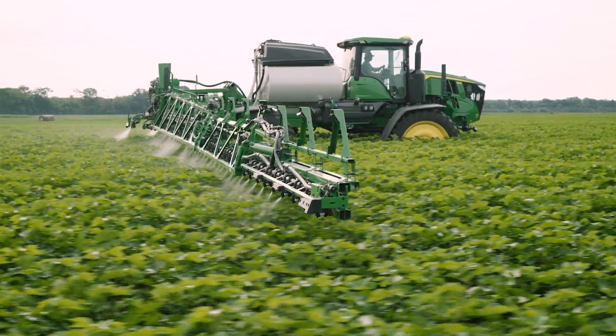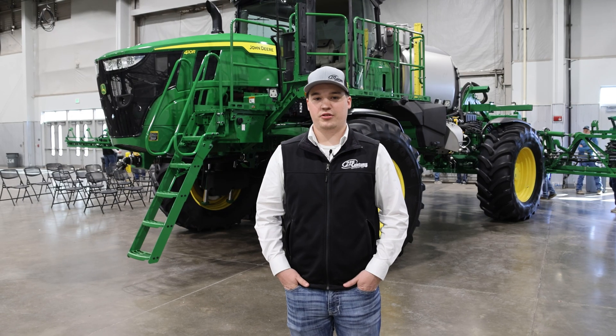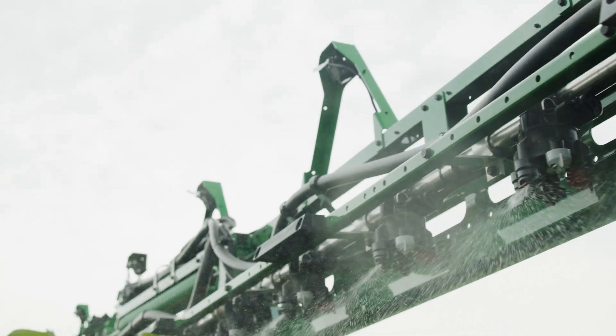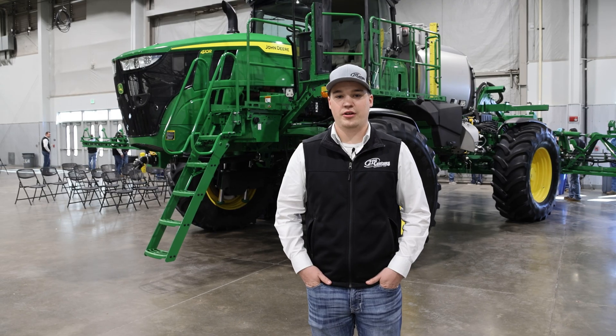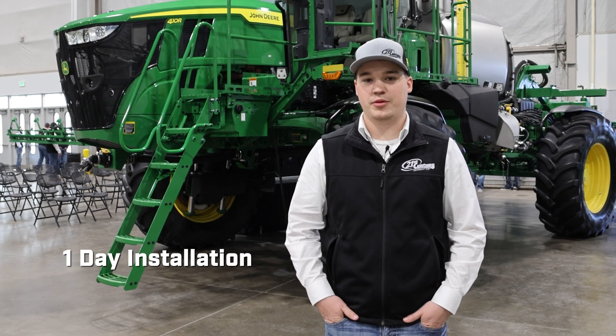The puck kit ships from Deere and it's basically bolt-on ready on these sprayer pucks now. All the cameras, all the brackets, everything we need — harnesses are all there — and we put it right onto the machine. It took us about a day to do the entire machine, so pretty quick and pretty simple compared to what it used to be.